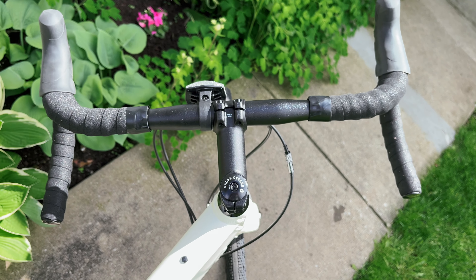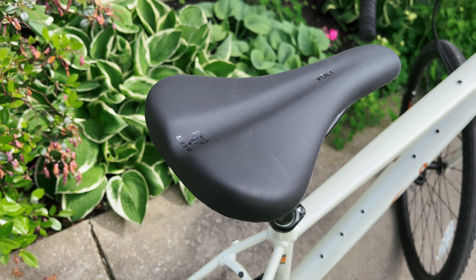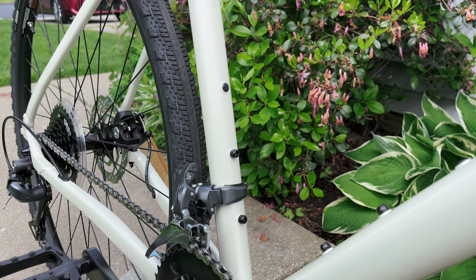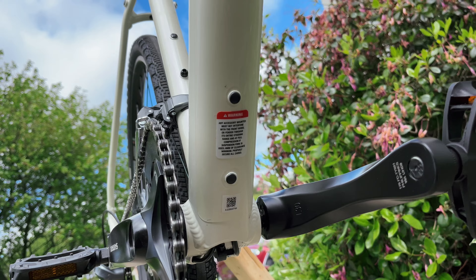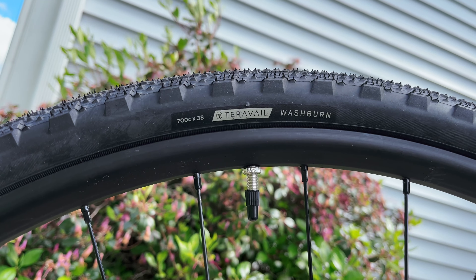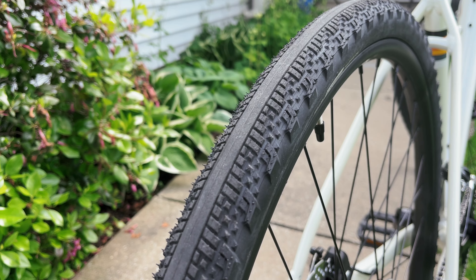The brakes are from Tektro with a Shimano center lock disc brake rotor. The drop handlebars are Salsa's own Cowbell handlebars. The default saddle is from WTB, their Volt Medium, which is 142 millimeters in width and 265 millimeters in length. The Salsa Journeyer frame is also bikepacking ready with tons of mounts on the frame, the down tube, and the underside of the frame, and has mounting provisions for a rear rack and panniers in the rear and front.